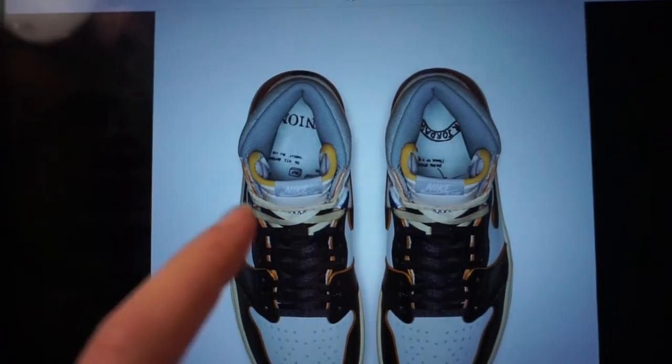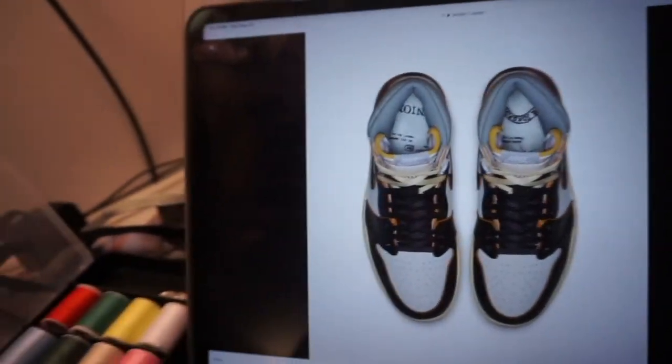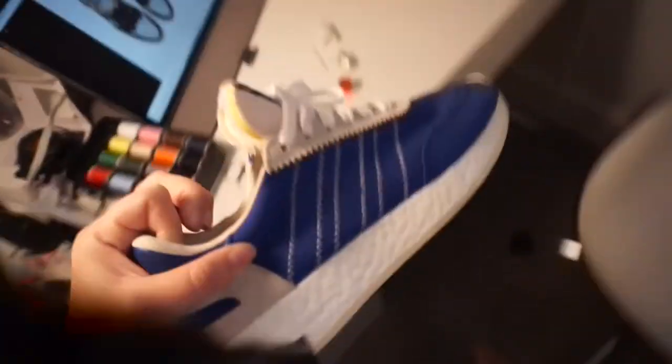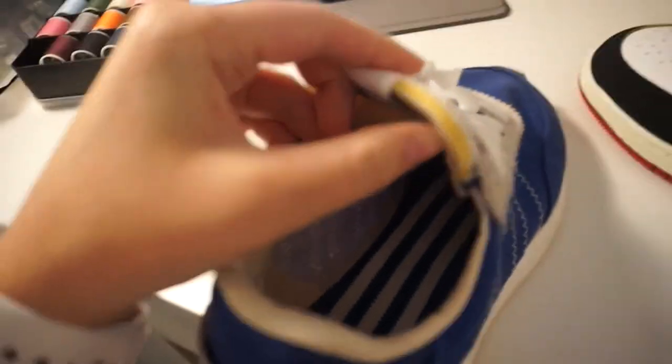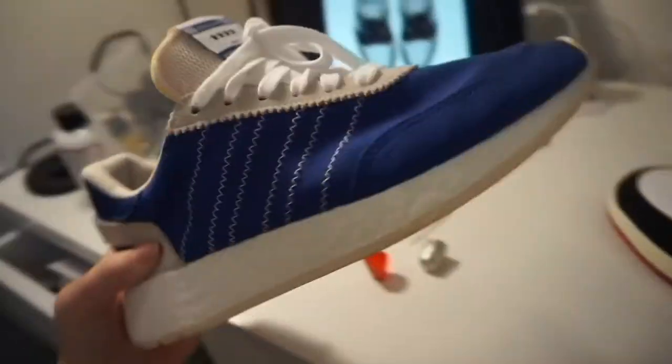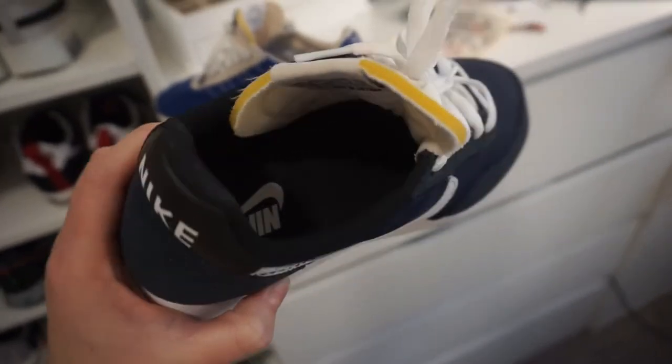They've been doing this kind of exposed look on a lot of shoes recently - not just Nikes. I have a pair of Adidas just like this. These are actually Adidas shoes and on the tongue you can see the yellow foam part showing through. And on these Tailwind 79s, these have it.